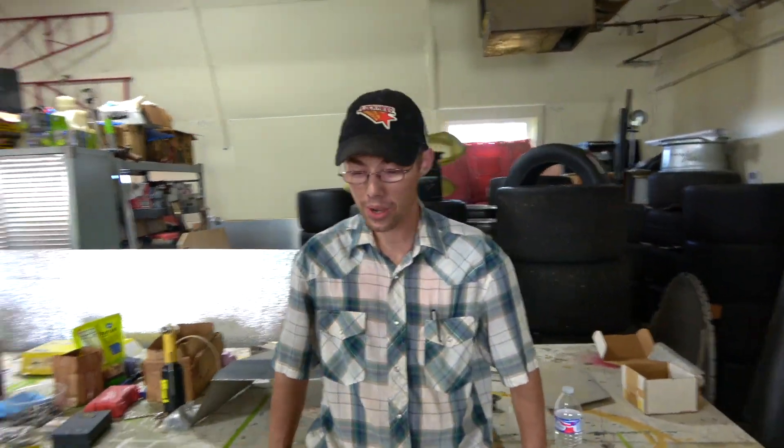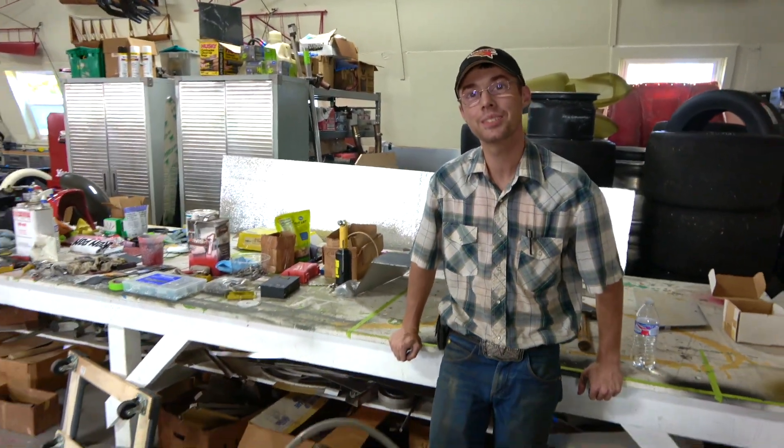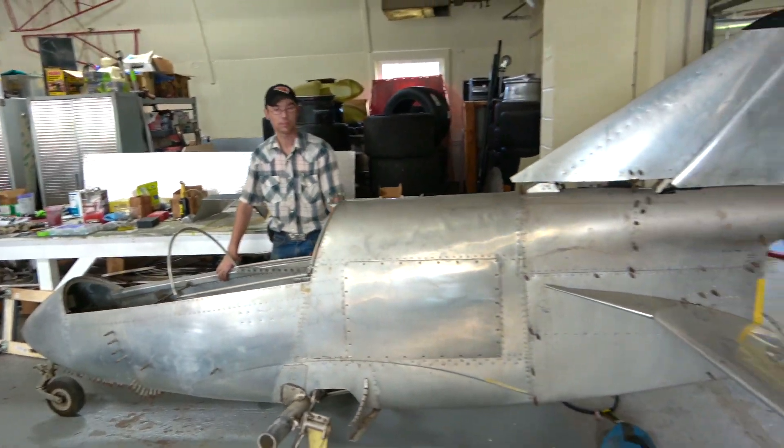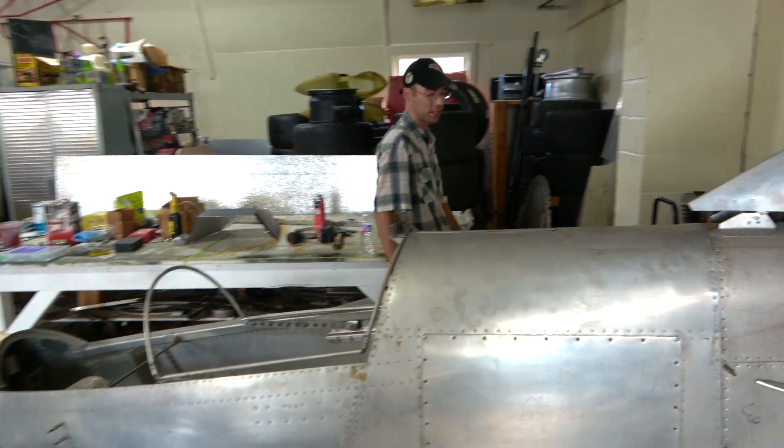Well, who are you and what are you doing? I'm Hunter and I'm working on a BD5. Nice. So people have been following along on this. It's been frustrating, but what have you done? Where are you at?